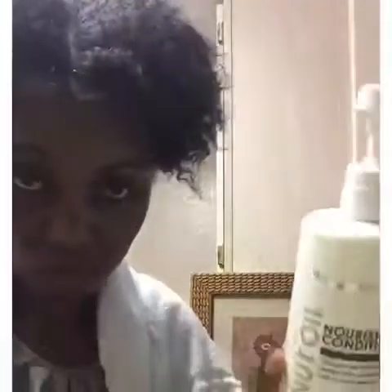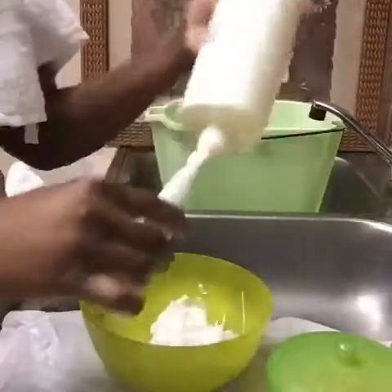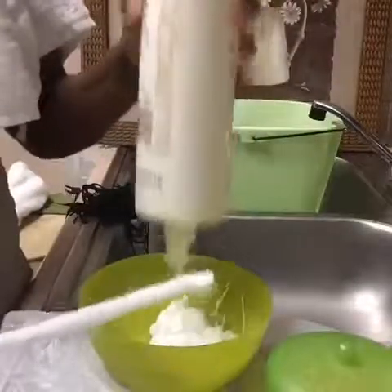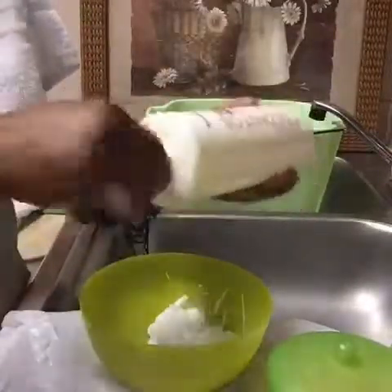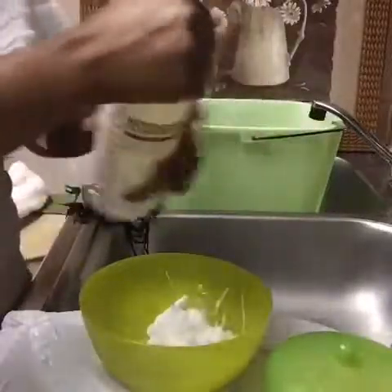Today is June 13th, 2017. After I detangle, I take my braid out. The first thing I do is use the conditioner on my hair. I finger comb first and use the conditioner to make sure my hair detangles completely. It's really easy that way, especially when you're natural.